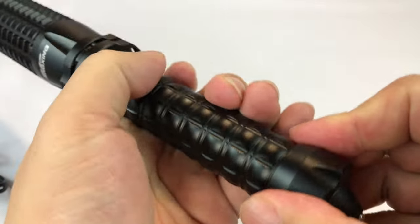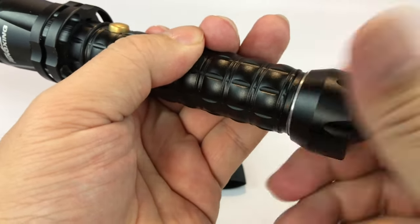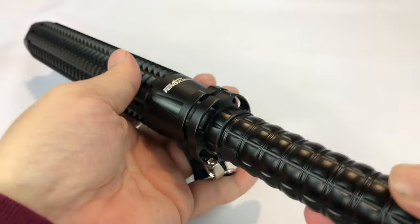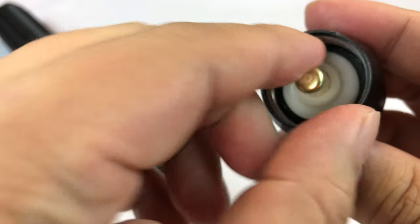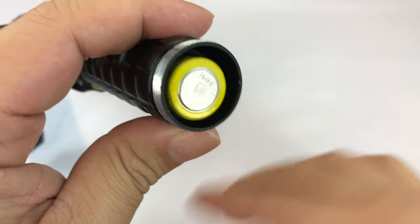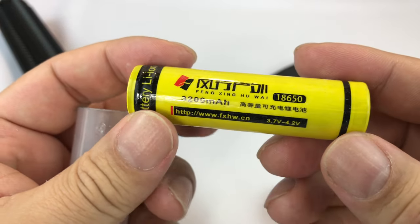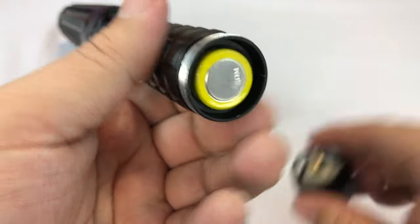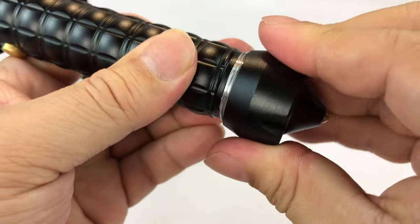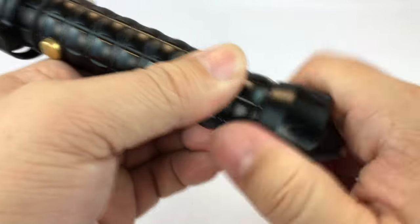Let me show you how to do that. If we unscrew this back end here — lots of threads — it's not that heavy. It does have some mass but it's obviously aluminum construction. You can see a rubber gasket in there so it should create a pretty nice seal. And here's the battery it actually came with — it's an 18650 battery. This one came with it, along with this little sleeve to keep it from rattling around and give it a nice good fit. Then this screws back on.